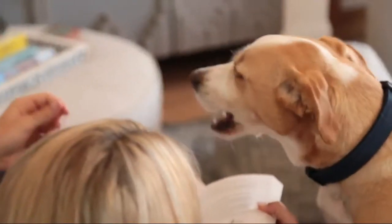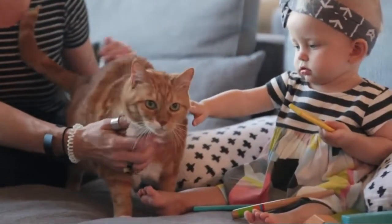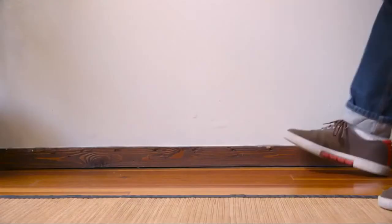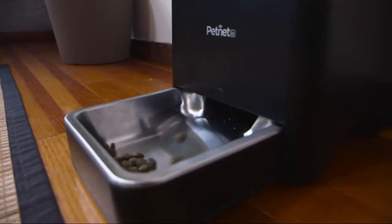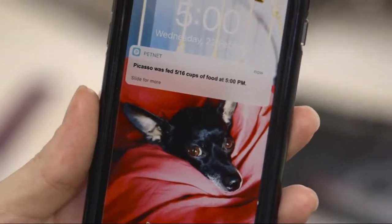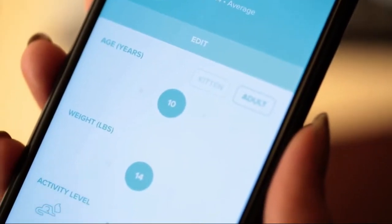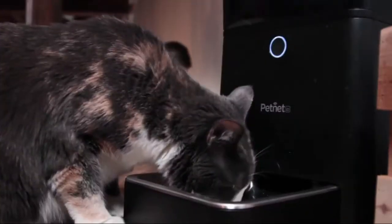Do you ever wonder if you're overfeeding your pet? Studies show feeding your pet the right amount every day will help them live longer. But how do you know how much to feed them? Introducing the PetNet Smart Feeder — a new smartphone-controlled automatic pet feeder that feeds your pet the right amount of food each time. Using factors such as your pet's age, weight, activity level, and food type, the PetNet Smart Feeder will feed the healthiest portions at the right time, every day.